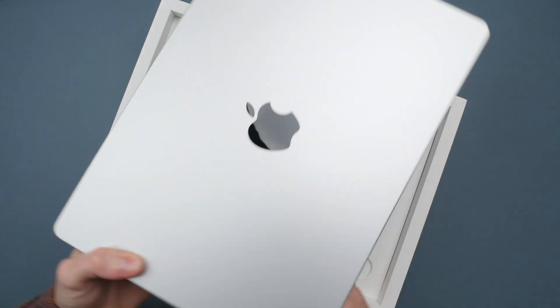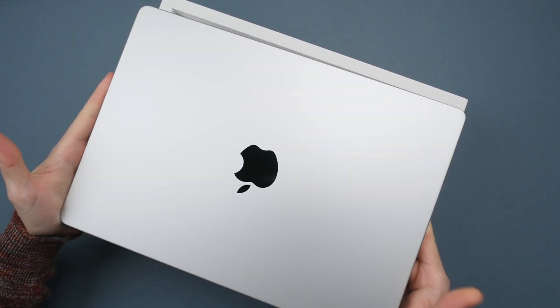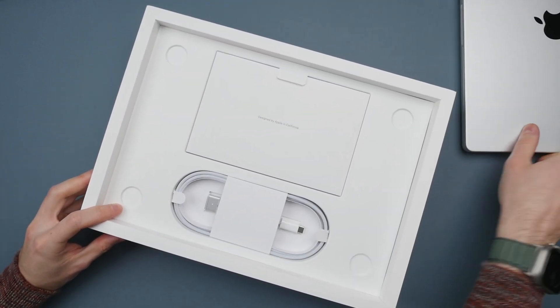Here it is. This feels very familiar — in the hand, it feels almost identical to the M1 Pro. This one, though, is a little bit cleaner and has fewer fingerprints. Let's put the computer to the side for a second while I tell you more about my specs and open up the rest of the box.